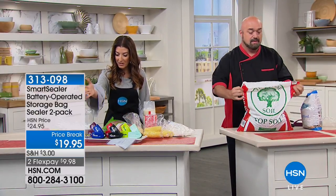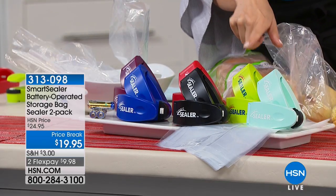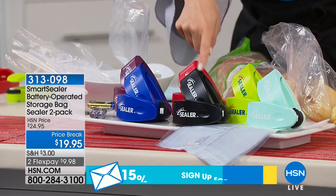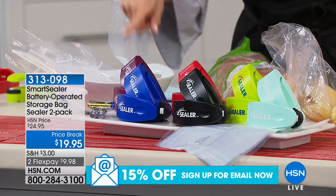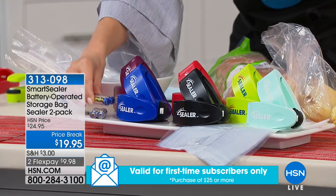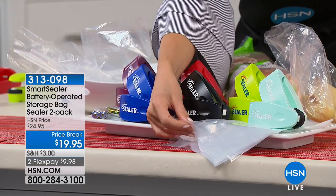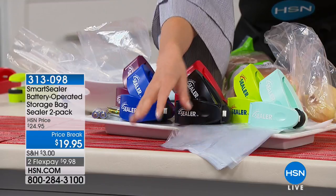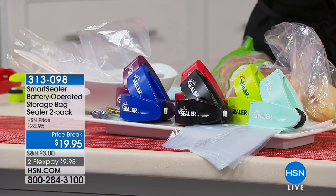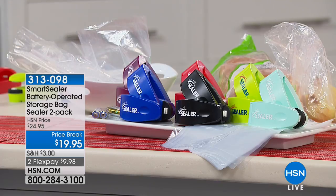Let me walk you through the color choices: you have aqua, lime green, black, red, blue, and plum. You're getting two sealers, two double-A batteries to get started, and also 20 resealable bags. You don't have to use that particular bag going forward — that's just our gift to you so you can get started right away.